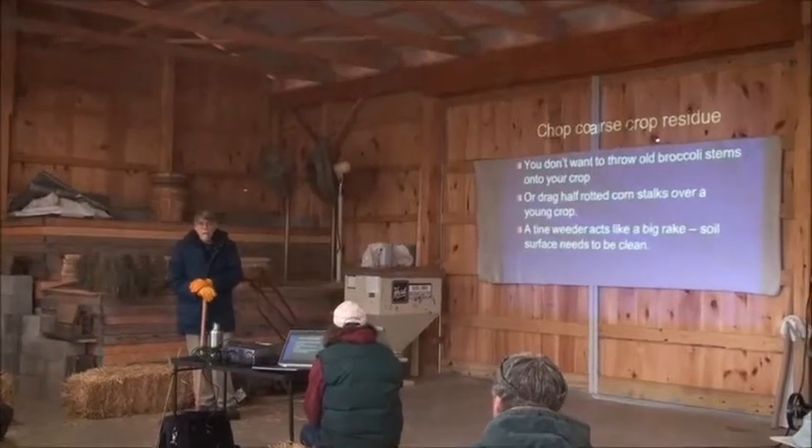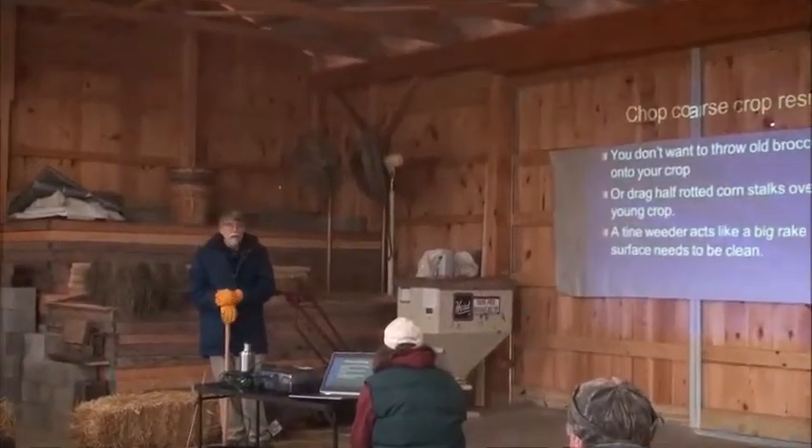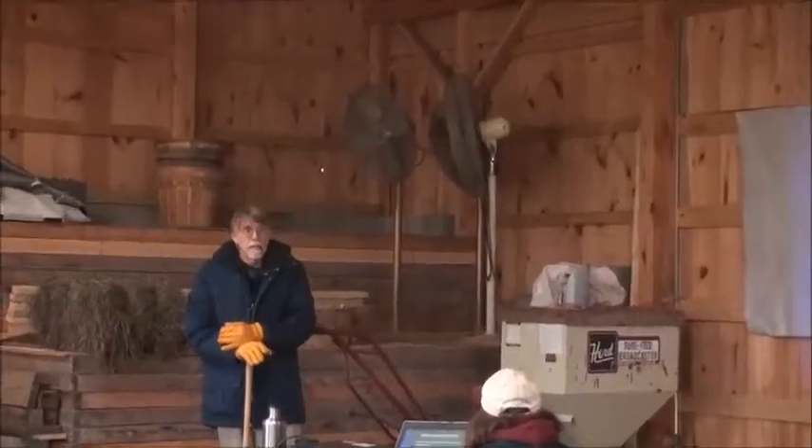One of the things I'm going to emphasize here is having a variety of different tooling that you can put on your cultivator, or different cultivators — different equipment that you can use in different situations. Not every tool is useful in every situation.